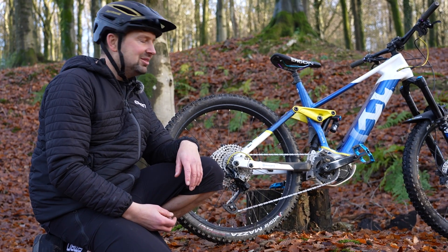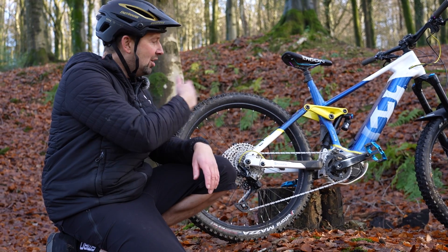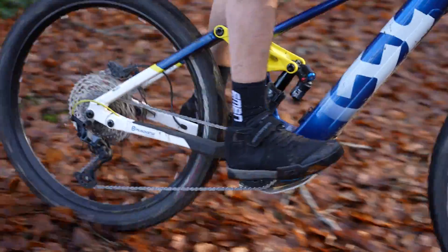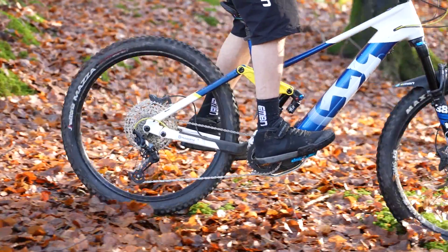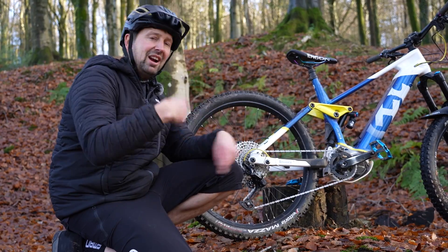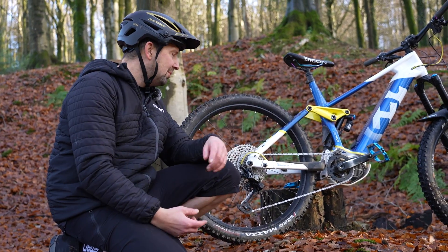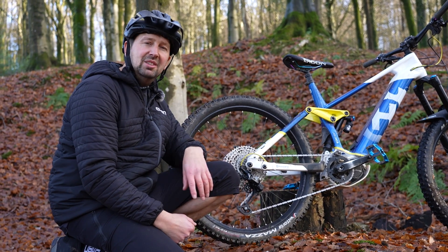The great thing about this on an e-mountain bike is that you've got that front freewheel, so when you're coasting down hills your whole drivetrain is going to be in motion, but it will allow your cranks to stay still and engage that drive as and when you need it. If you were to do this on a regular bike it would convert it into a fixie, meaning the cranks would be spinning all the time. But with this one, it is a great hack to get you home if that freehub does fail.